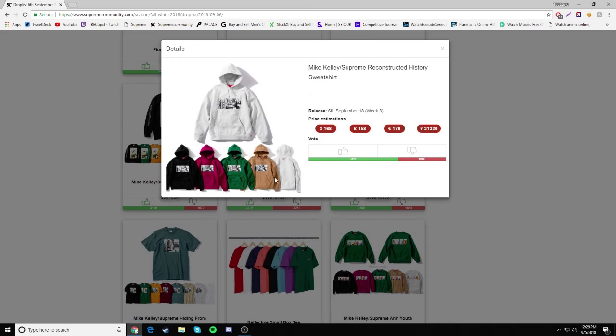Then we have the Reconstructed History Sweatshirt. That's George Washington on it, and honestly I can barely see the details. But yeah, someone pointed out on Twitter that there's a dick on the table — and when I looked closer, yes, there is a dick on the table. So it's going to be a drop.